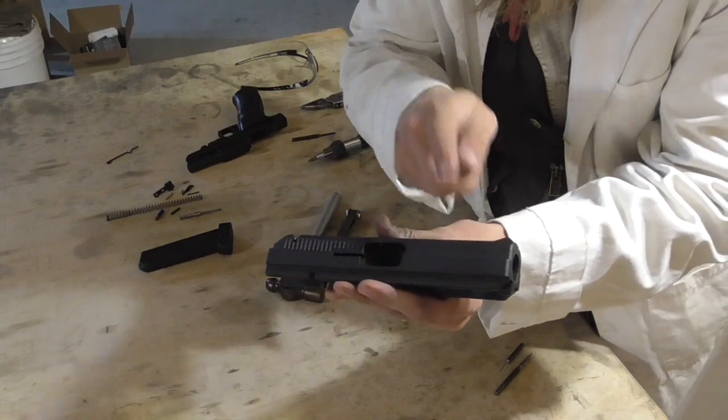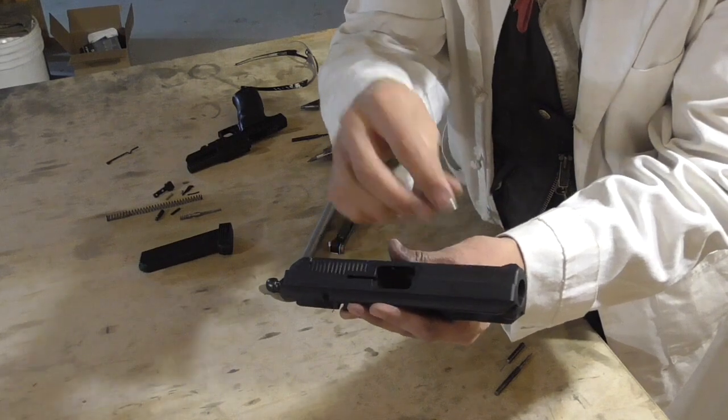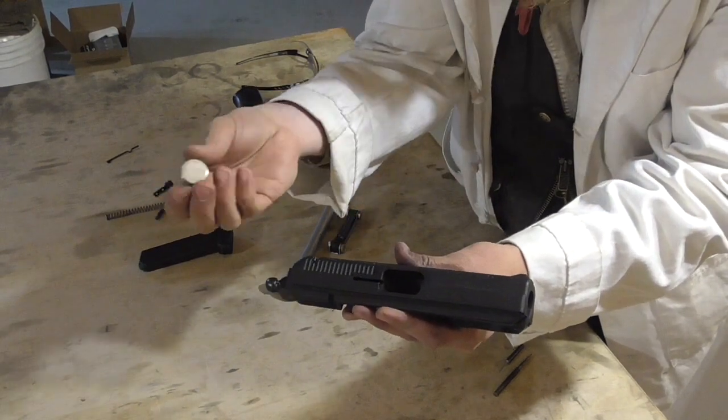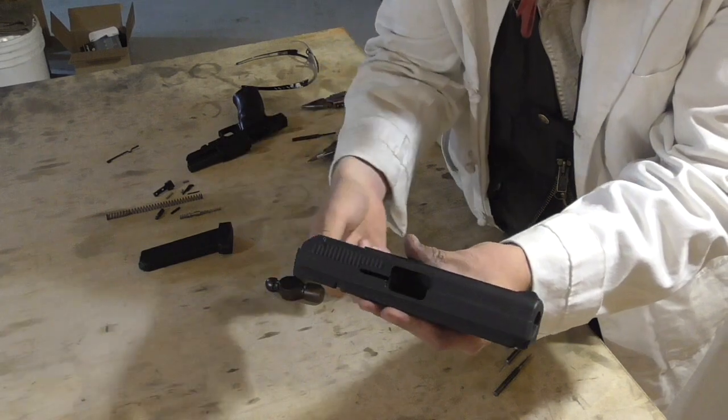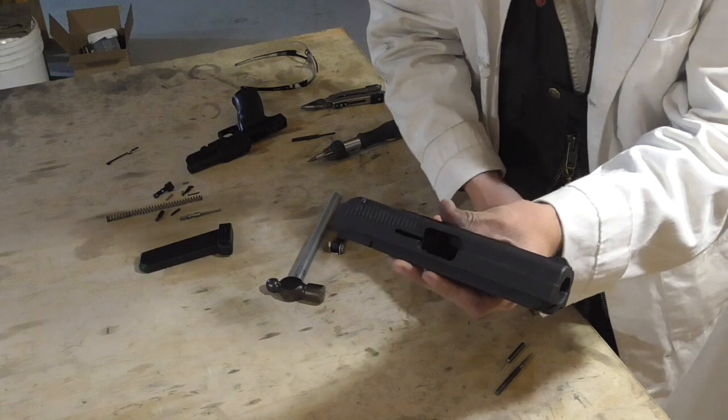Correction: I said this looked like cast iron, but it is totally non-magnetic. So now I'm thinking probably cast zinc. Not that that really makes too much of a difference for what we're going to do with it.